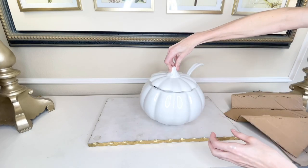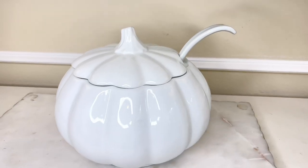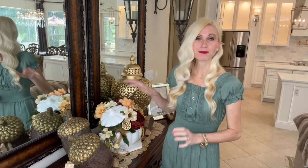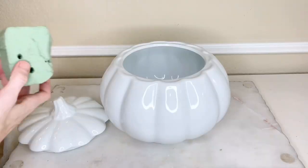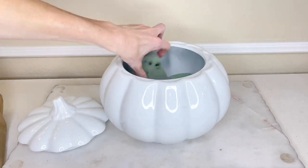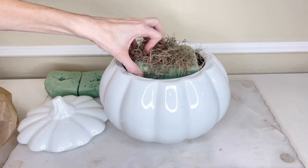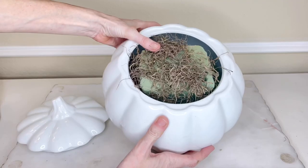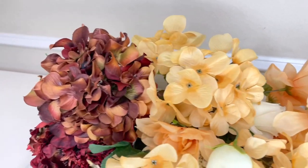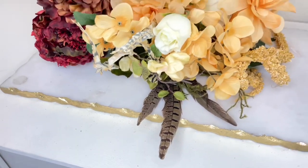Inside my pumpkin tureen I'm going to start off by putting some floral foam. Typically I do the tape grid method, but because we're going to be adding the lid later on I need some foam in there so I can securely place the lid back inside. The florals I'm using are from a variety of different places — I got some at the Dollar Tree, some at Michael's, and also at Hobby Lobby.